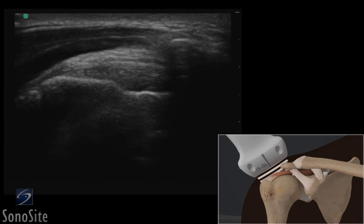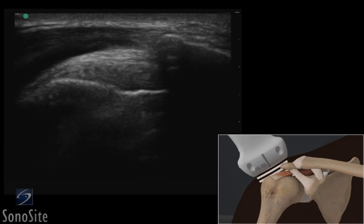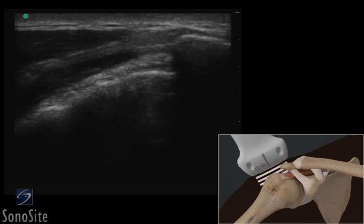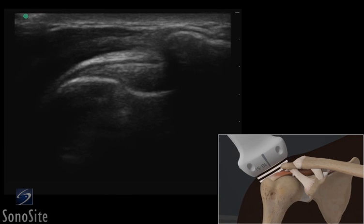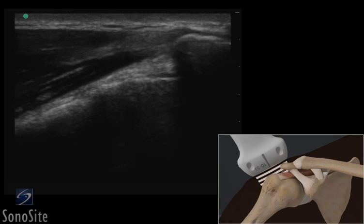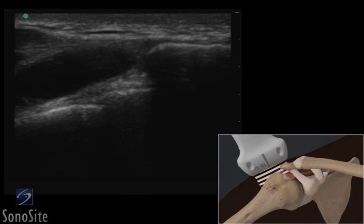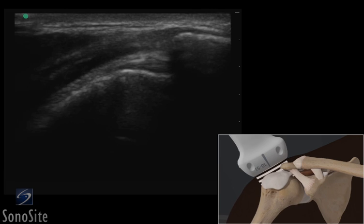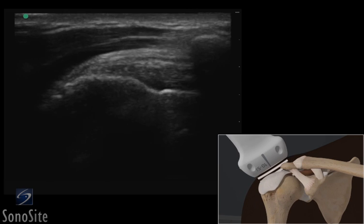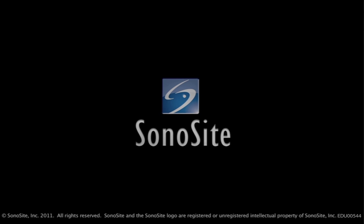The patient is instructed to slowly abduct the arm to evaluate the dynamic movement of the supraspinatus tendon and bursa under the acromion. The structures should pass under the coracoacromial arch without the humerus impacting the acromion, or without the subacromial subdeltoid bursa bunching up with full abduction of the arm, to exclude acromial impingement.